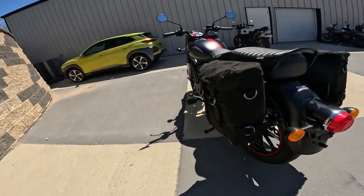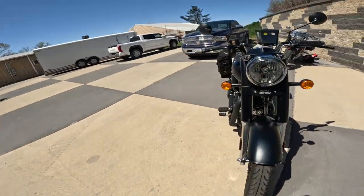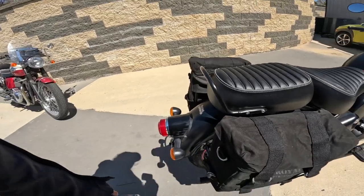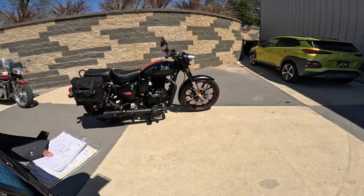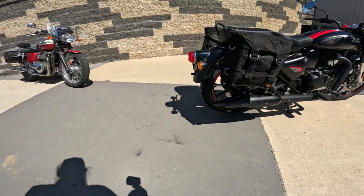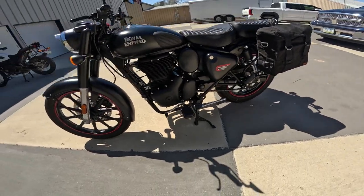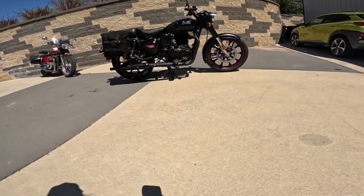The rear tire is a 120/80-18. Just gorgeous. Everything's metal on these — metal, cast aluminum — even the side covers are metal. The fenders, everything's metal. I'm so impressed with these bikes. The 350 series, the J-series by Royal Enfield, is just amazing. Rear brake is a 270 millimeter single pot. Rear suspension — I think it's also 5.1 inches, that's 127 millimeters.